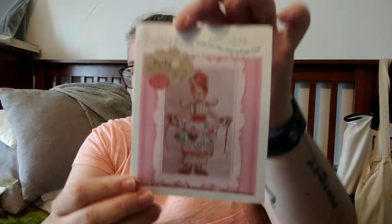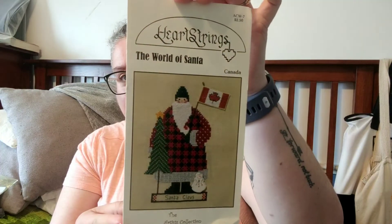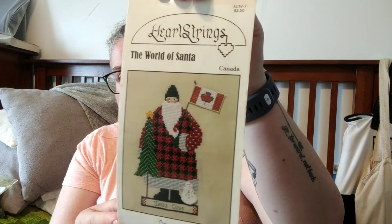I did also buy some patterns from Michelle Garrett, Bendy Stitchy, on her destash on Instagram. I got this Brooks Books, which is really cute. And I also got this Canadian Santa, which I had never seen before, so I picked that up as well.